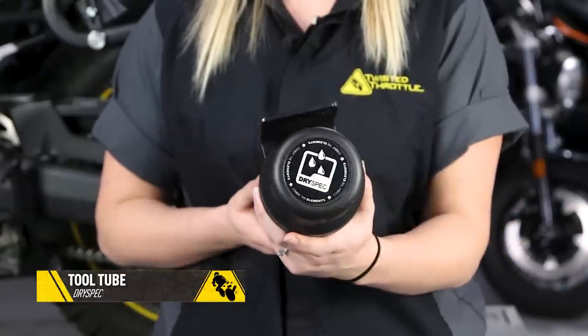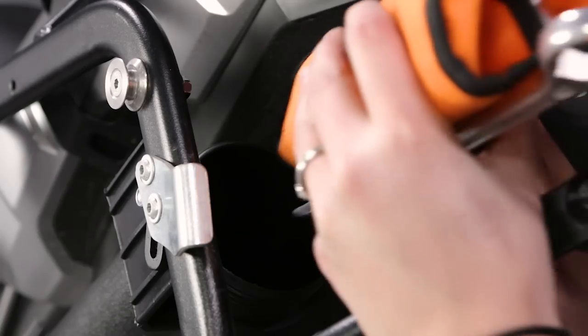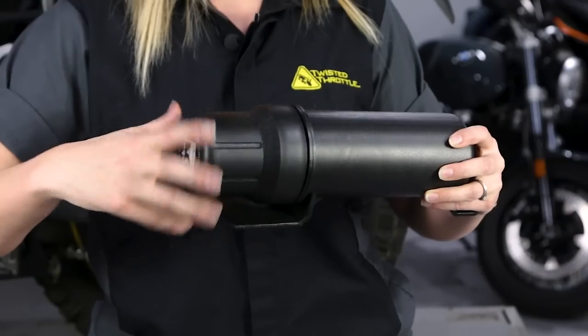That's where the Dryspec Tool Tube comes in. It's 14 inches long and three and a half inches in diameter, more than large enough for a tool roll and a few spares. It's also large enough to carry a 30 ounce fuel bottle. A simple screw top lid keeps everything in place.